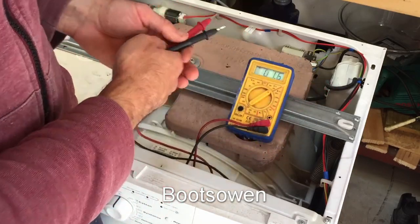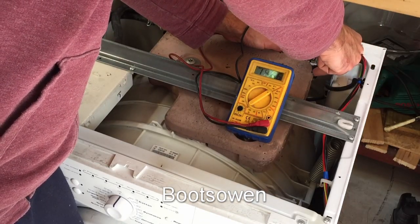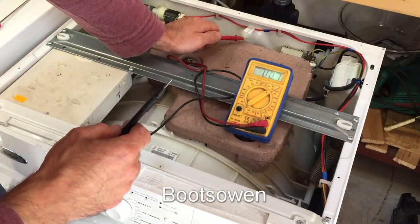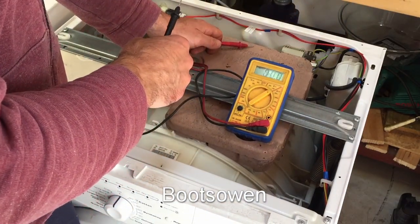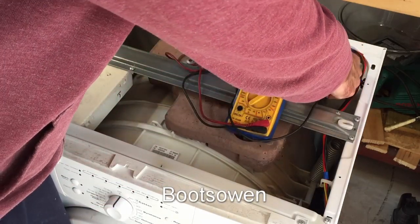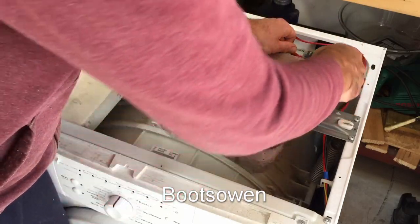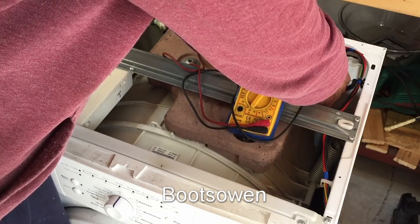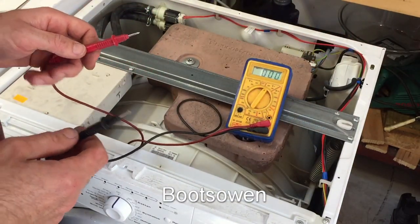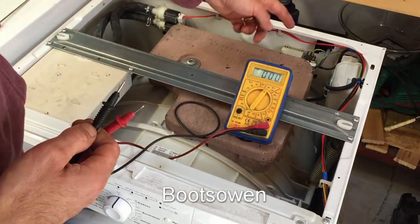Put it onto AC — I'm expecting 240. Nothing at first, that's strange. I'll unplug it and try the cable. There we go, got it now somehow — 240 volts. So there's power coming to the suppressor, the noise suppressor here. That means it looks like the issue is the cabling from there or the board.